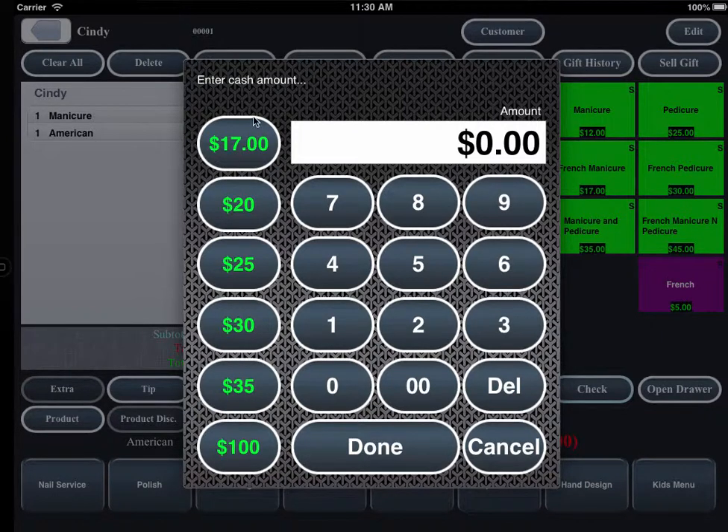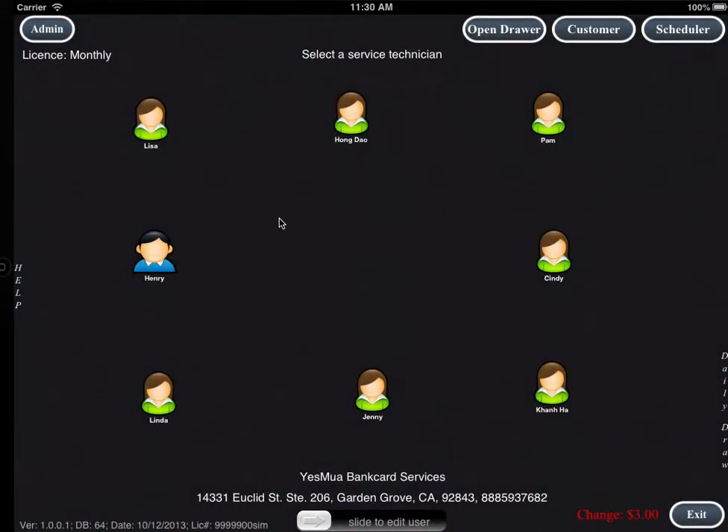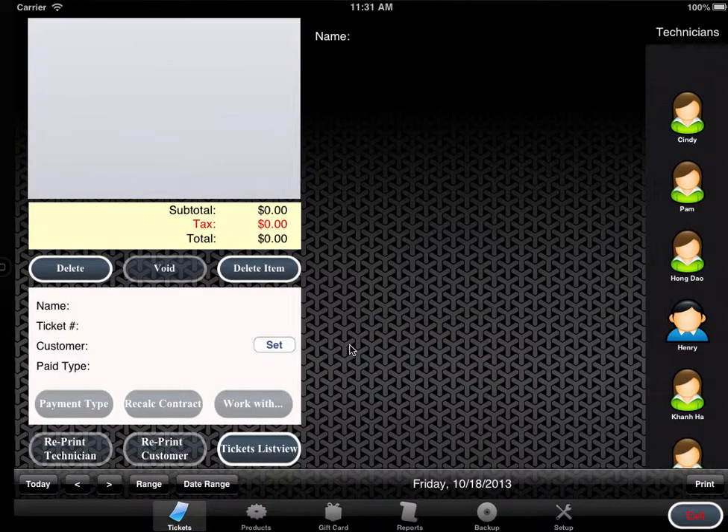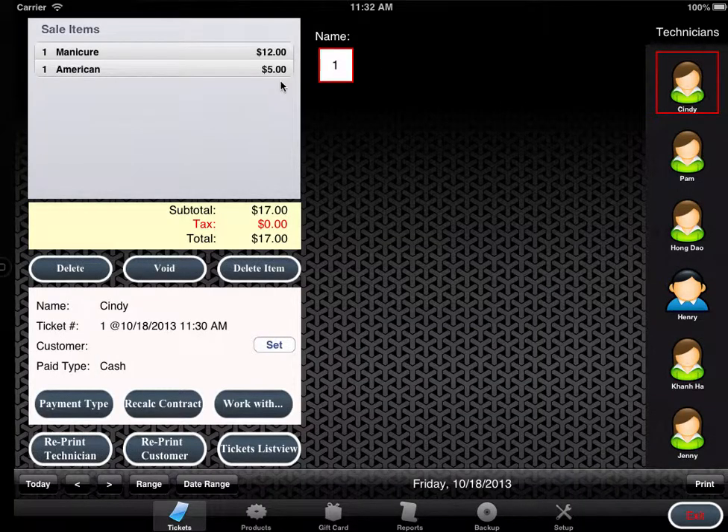On the left column, there are $5 increment presets and a keypad for you to enter the amount. Let's assume the customer gives you $20 — click $20. That completes the cash transaction. Now let's verify the ticket by clicking Admin, entering your code. By default, the admin code is 1234 and the manager code is 00040.